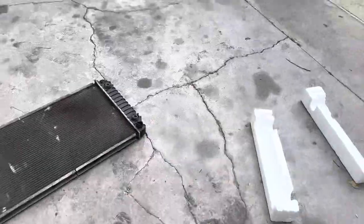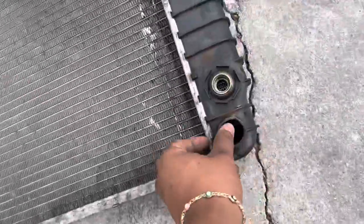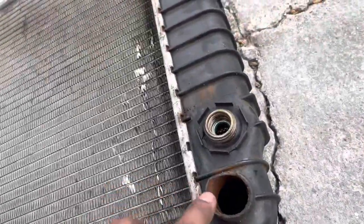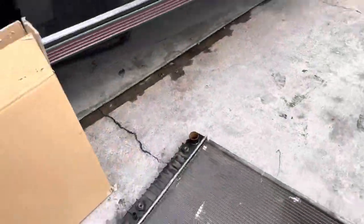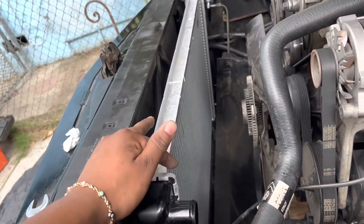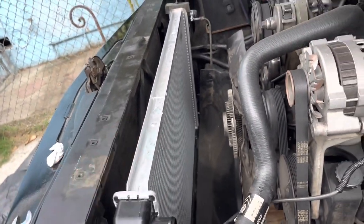That's the old radiator, and this is where it gave out. This is the new one — we're just checking to make sure it's the right one.